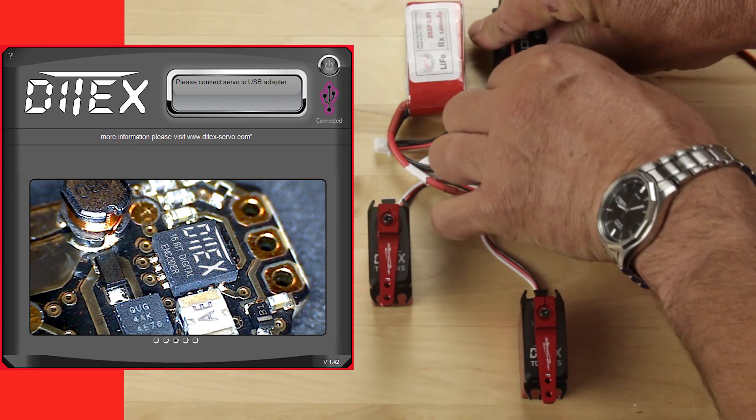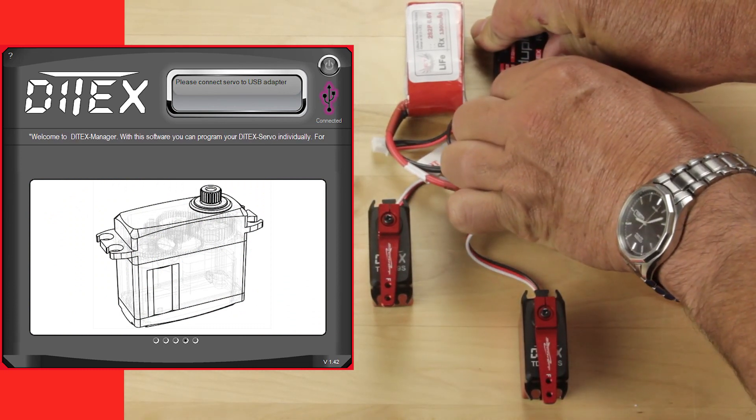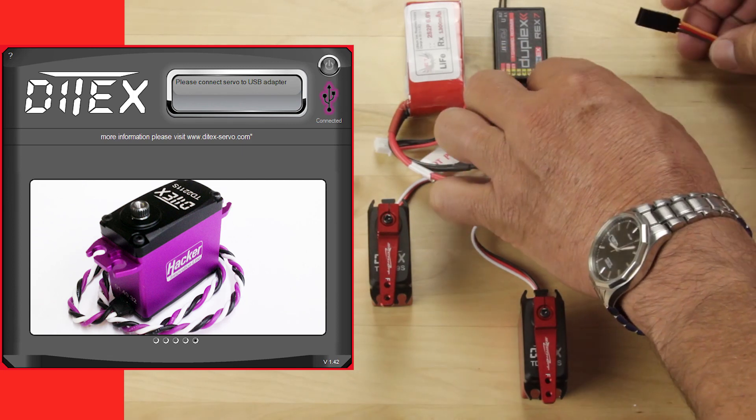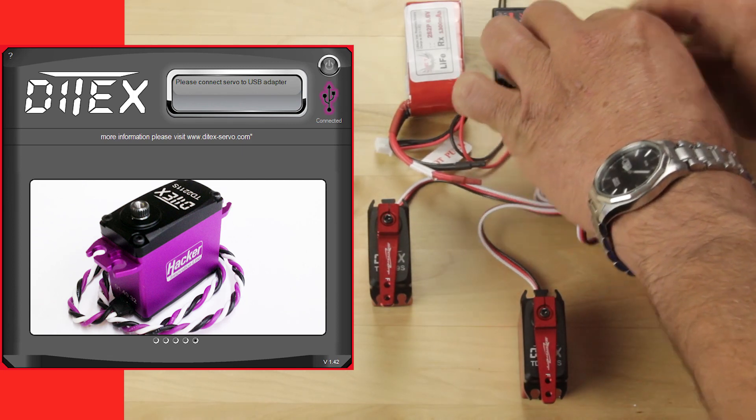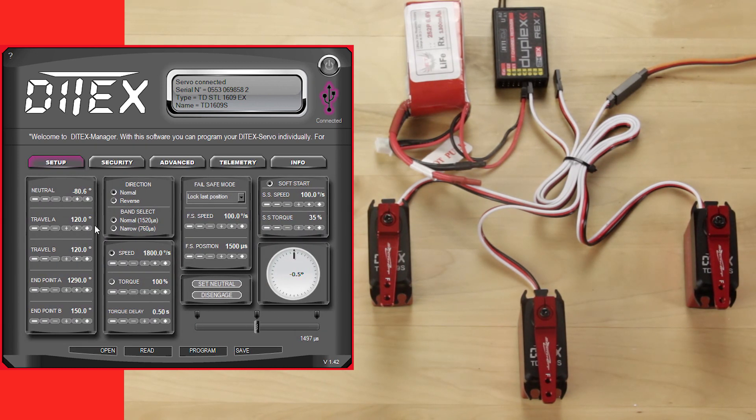I'm going to go ahead and unplug a couple of the servos. We'll start with the first servo in the series and plug that into the software. We're going to read the new servo and modify the travel limits on this servo. Once we've done that, we'll change the speed and program the servo.